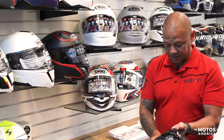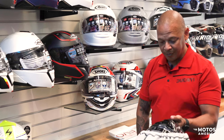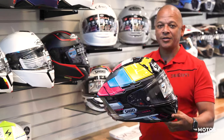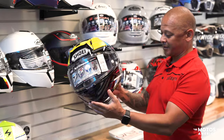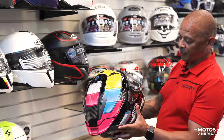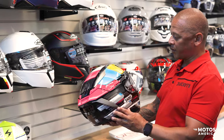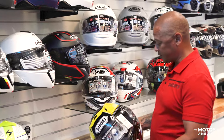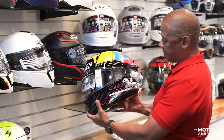These helmets are getting better and better every year, and the designs are getting cooler every year. This one is obviously absolutely beautiful and will pretty much go with any bike. One thing I absolutely love about it is the new shape and new design.